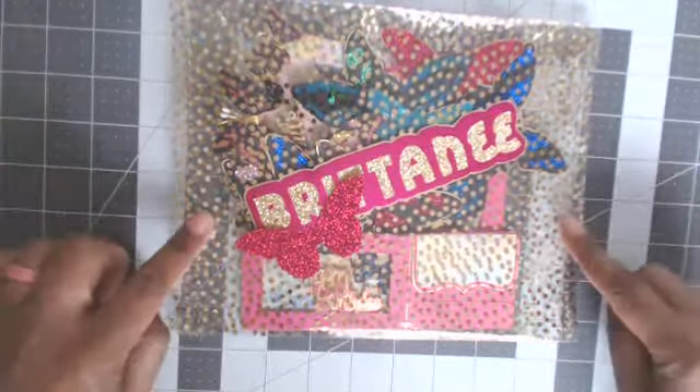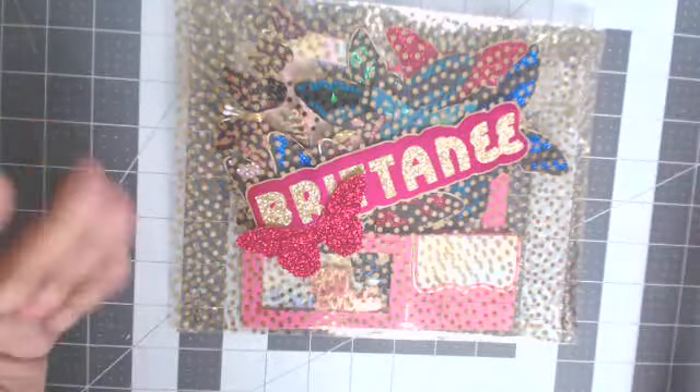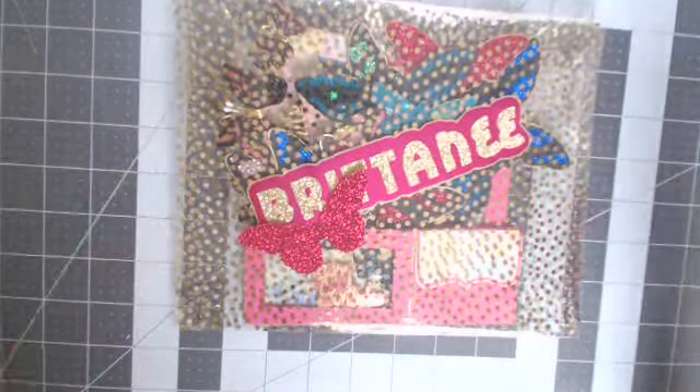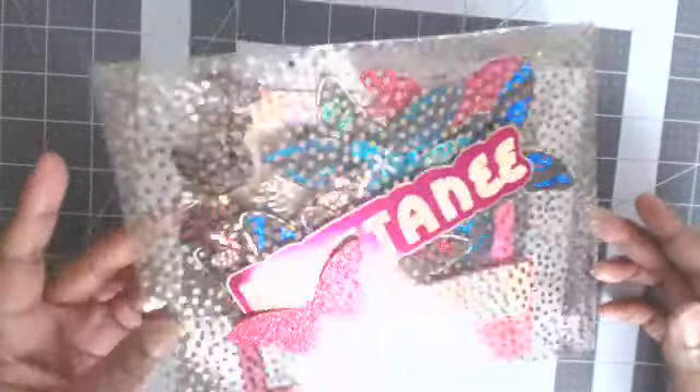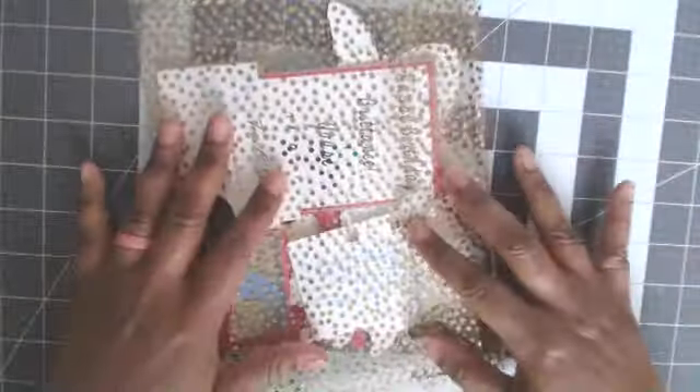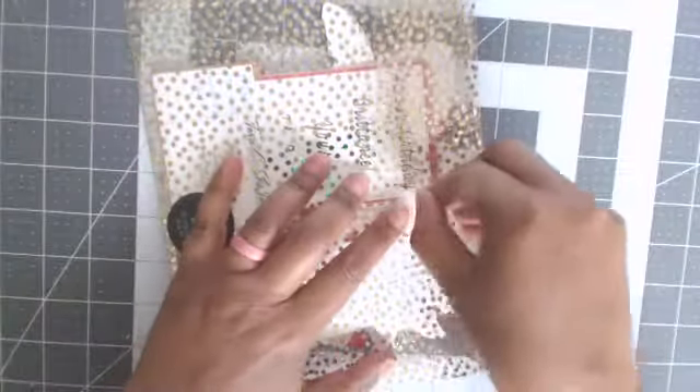I decided to do an ATC and a birthday card of course. As you can see, it has her name on it with a butterfly. BB stands for butterflies and bows — I didn't do any bows though. I made this acetate envelope and did the stitching on the sides. I've had this acetate forever — it did come from Joann's. I put a velcro dot on the back. I'll be linking BB's information down below so you can go over and support her.